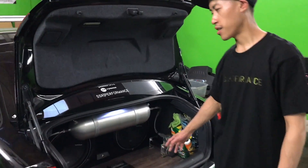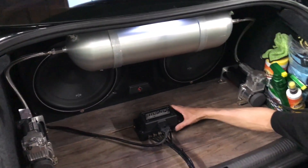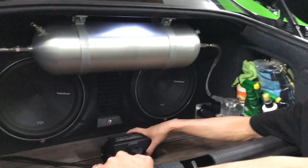Hey guys, we'll go ahead and talk about this Audi A4 that has a 3P on it. This is one of the best kits in the market — we highly recommend it to all of our customers. The reason why is because you can upgrade to 3H at any time.